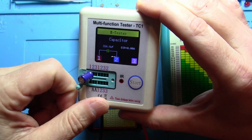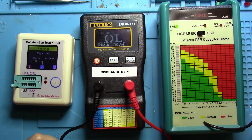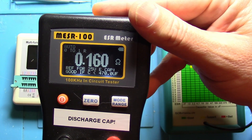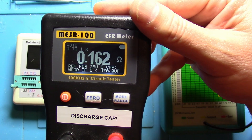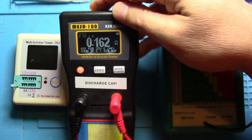0.00 ESR — not correct. We'll go ahead and try it on the Miser. It's coming up with 0.16 ohms. And look at the bottom — it says good if the capacitor is less than 470 microfarads, which it is. It is a good one.